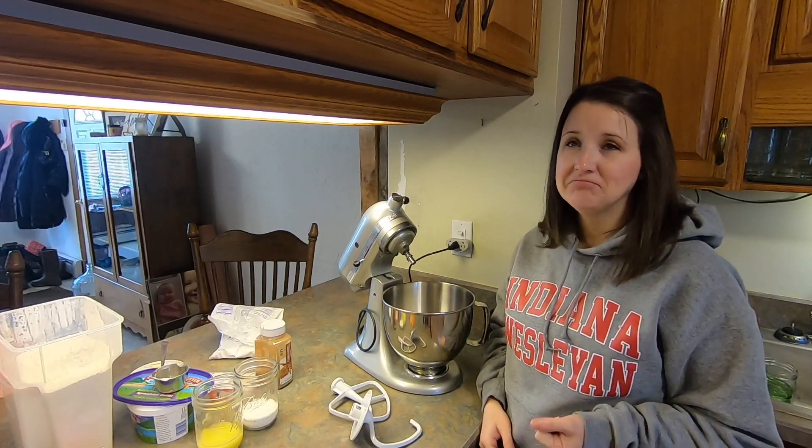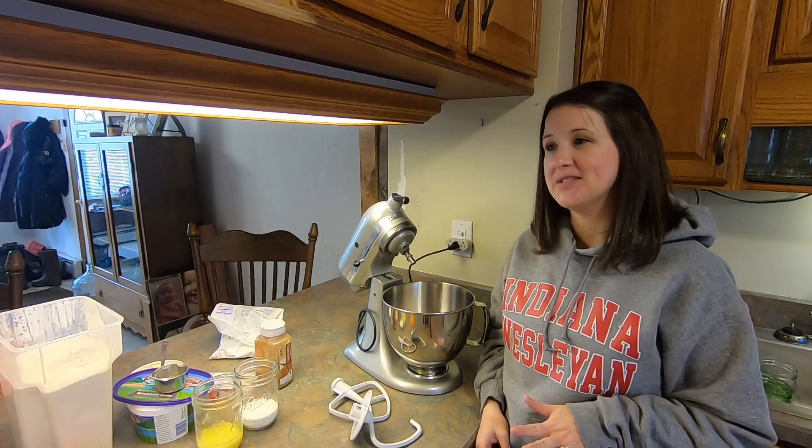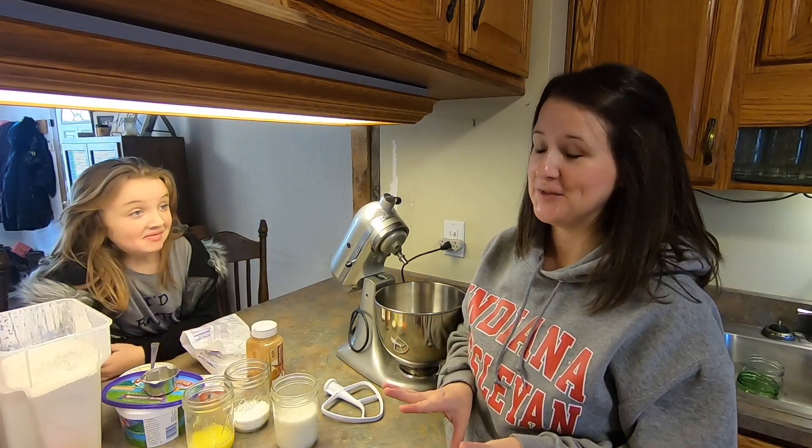It's Saturday morning, we have a little one feeling a little under the weather, so we're gonna attempt homemade cinnamon rolls and see if we can give her something special to make her feel better today. We've never done these before, so we'll see how this goes.